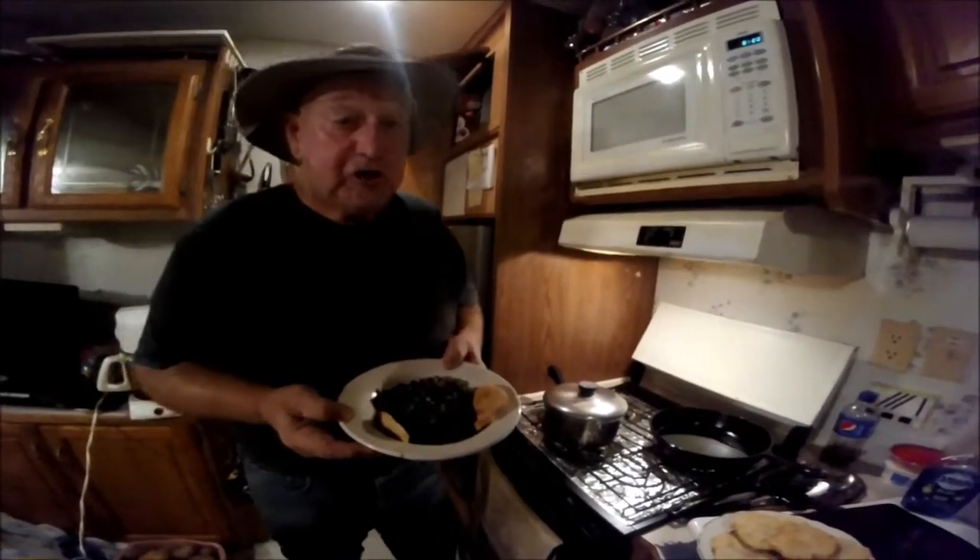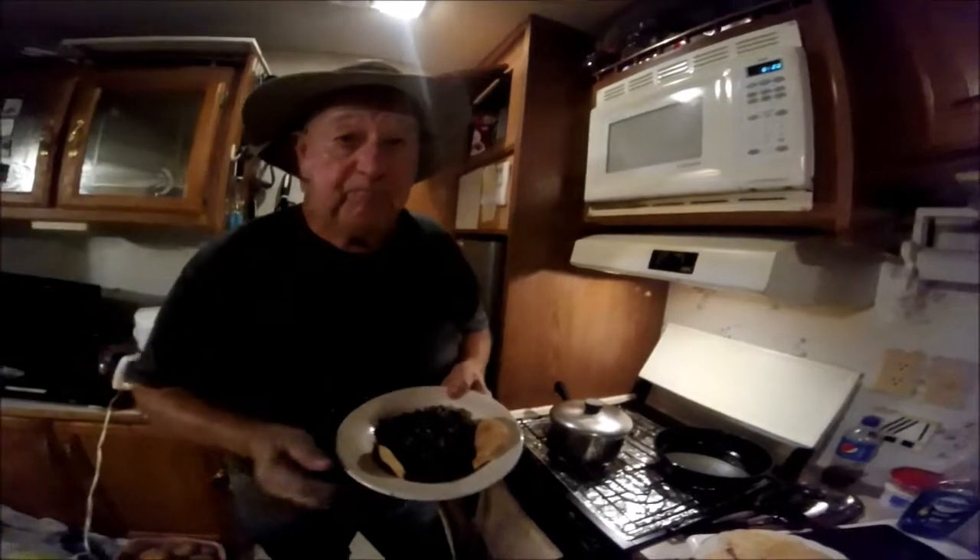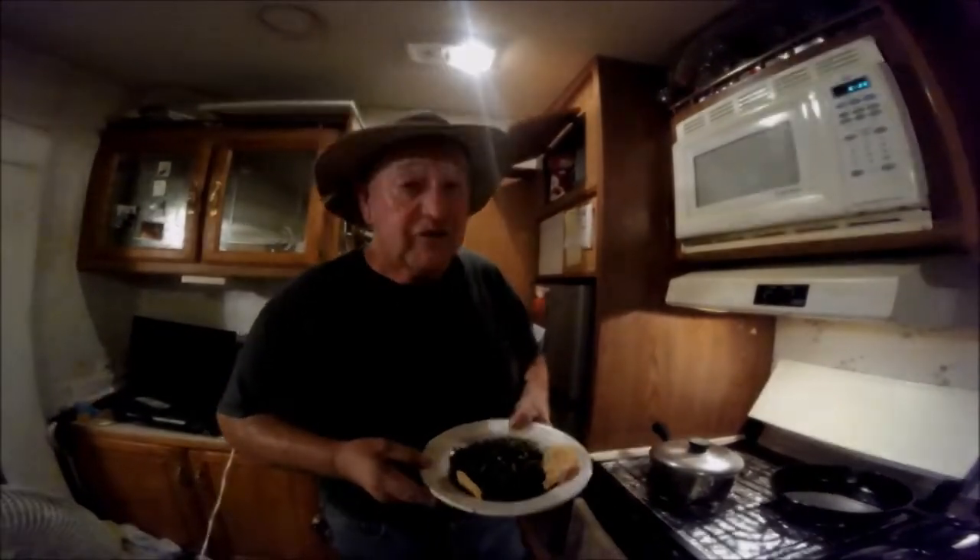Old Monkey's gonna get off of here and eat his supper, but y'all remember we love you. Y'all come see us now — we're gonna eat some hot liquor, turnip greens, and hot water cornbread. Thank you for watching.